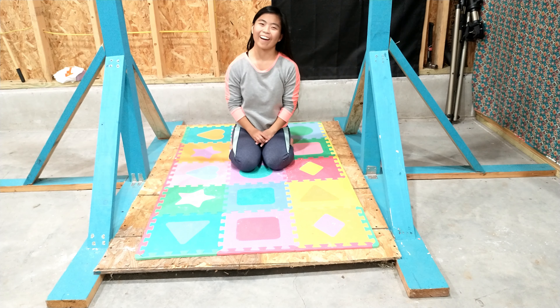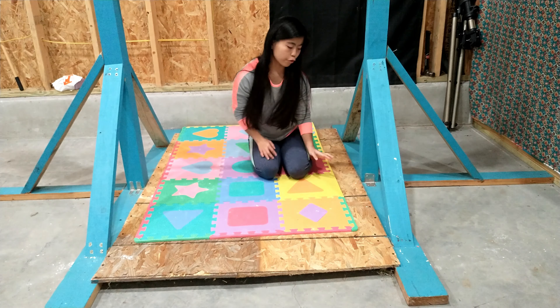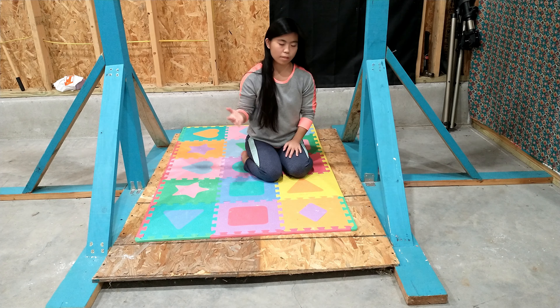What's up guys? Welcome back to the channel. Today I'm going to be teaching you how I made my DIY gymnastics bar. Let's get started.